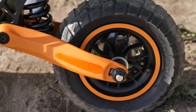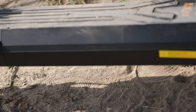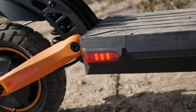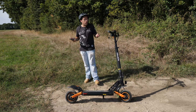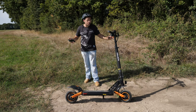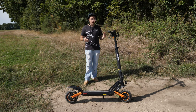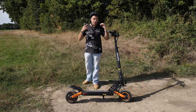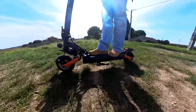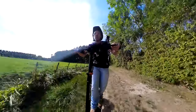On est sur une trottinette totalement suspendue : suspension avant, suspension arrière. Honnêtement, je ne m'attendais à rien au niveau des suspensions, puisque lorsqu'on a testé la G3, les suspensions étaient raides comme la justice — elles ne servaient pas à grand chose. Pour moi la G3 n'était pas totalement tout-terrain, elle pouvait même être dangereuse sur des chemins. Ici, les suspensions sont plutôt souples — au niveau des suspensions, c'est le top.